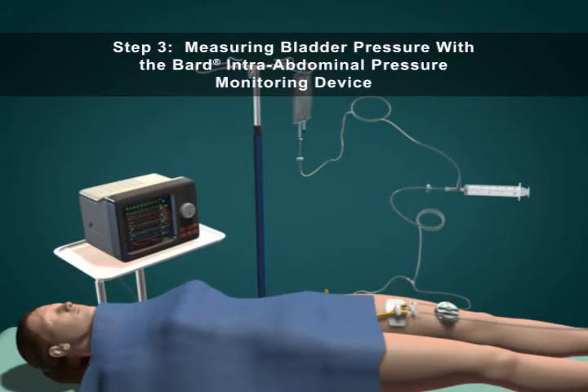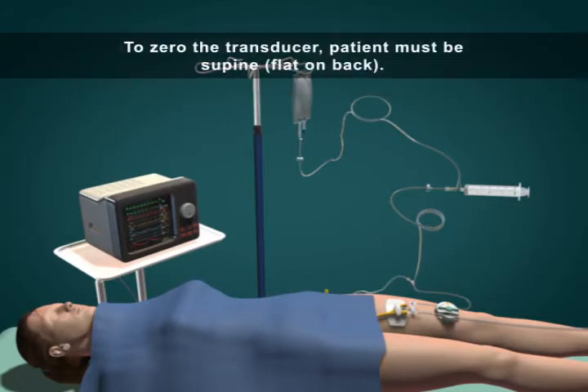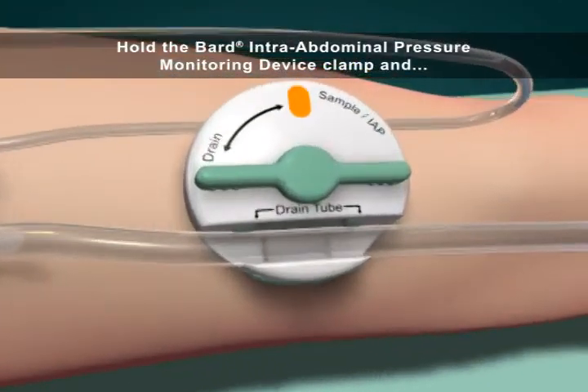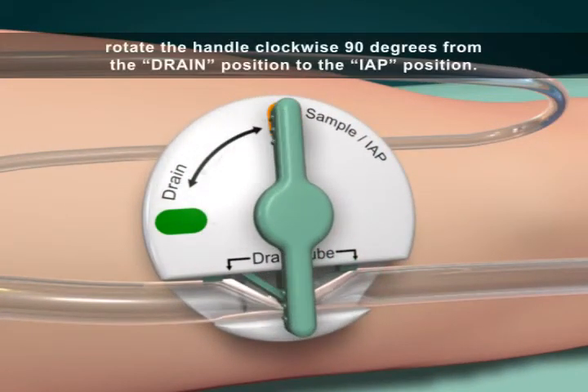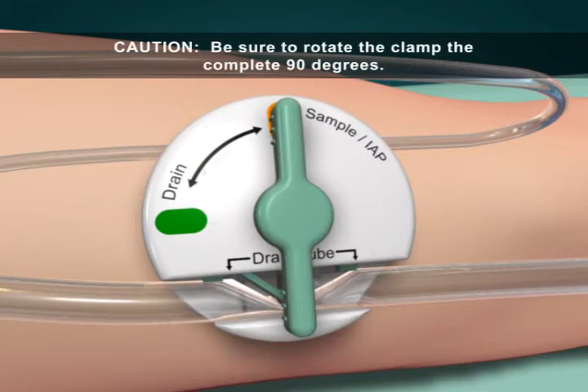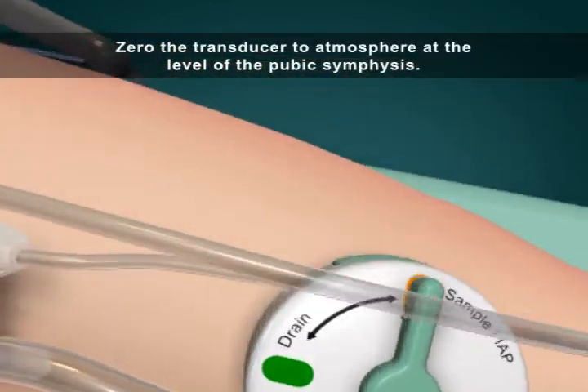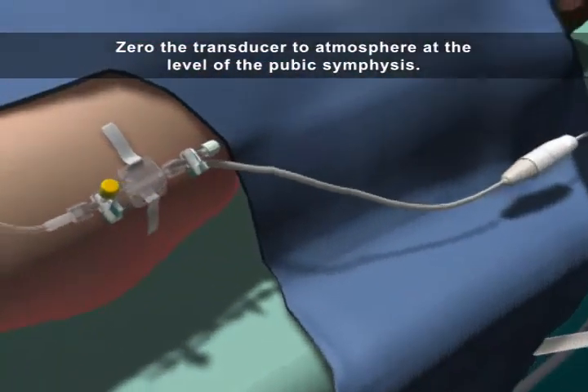Step 3: Measuring bladder pressure with the Bard intra-abdominal pressure monitoring device. To zero the transducer, the patient must be supine. Hold the Bard intra-abdominal pressure monitoring device clamp and rotate the handle clockwise 90 degrees from the drain position to the IAP position. Caution: be sure to rotate the clamp the complete 90 degrees. Verify the drain tube is completely kinked by the clamp. Zero the transducer to atmosphere at the level of the pubic symphysis.